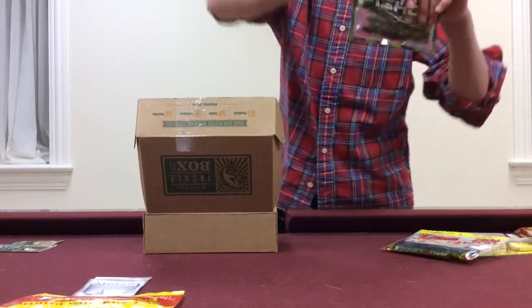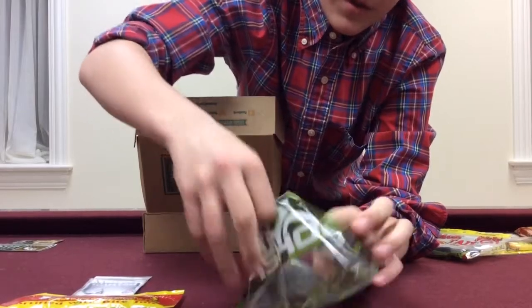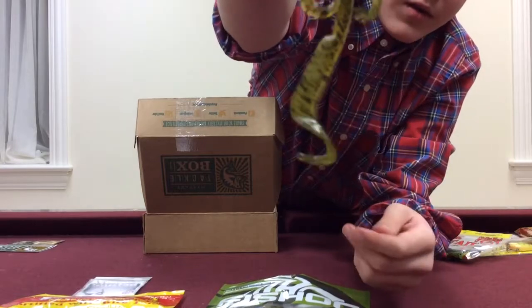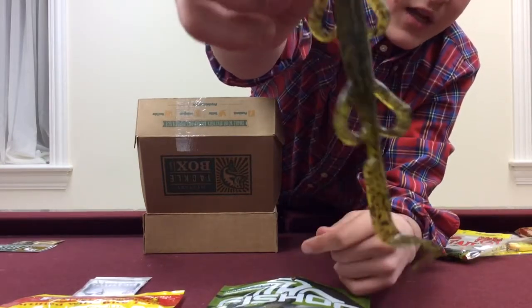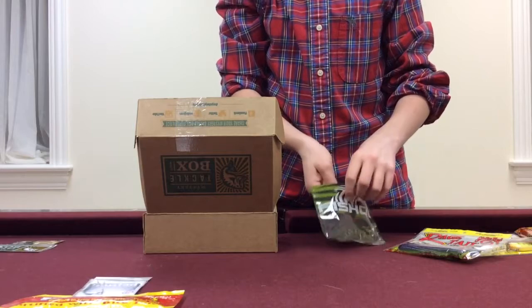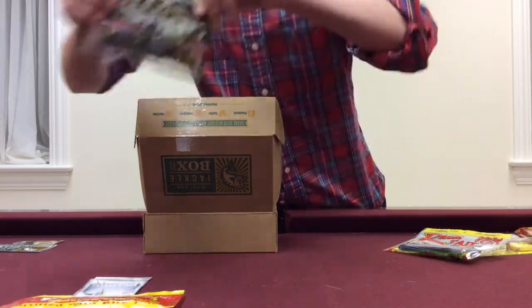What we have here is the Fish Hog Baits Hogzilla Lizard. This is a really nice looking lizard in a green pumpkin pattern. As you can see, it's got the curly tail on the end, then the curly little tentacles or legs on the side — adds lots of action. Great to throw on a Texas rig or Carolina rig. I've seen people flip these and punch them in heavy cover, so that's something to try out.